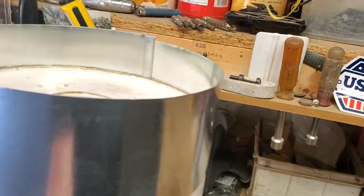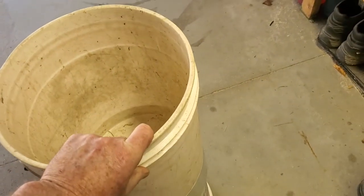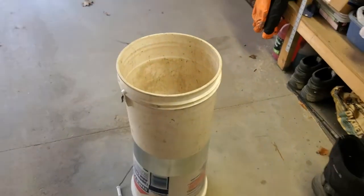If you wanted to, you take the handle off, then you take this other bucket, slip it on top, and lock it into the other one — just press it so it fits nice and snug.